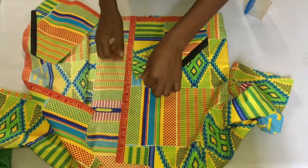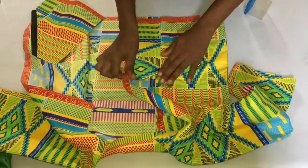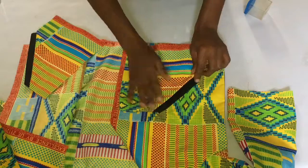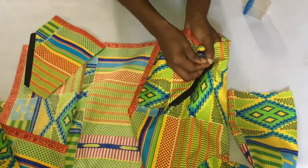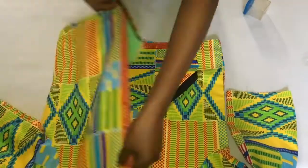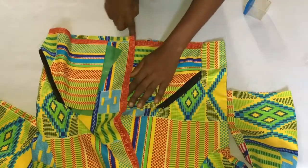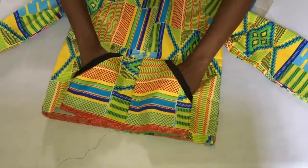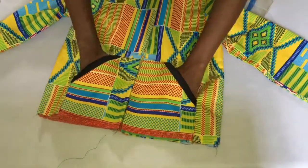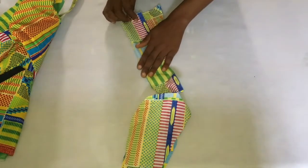The next thing I went ahead to do was to place this pocket right on the front part of the jacket. I pinned it at the upper part and also on the side, then went over to the sewing machine and stitched it down all the way around. It's done for both pockets - you can see how cute this is looking already. After that, we're going to work on the band for the under part of the jacket.